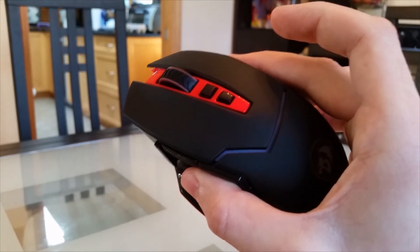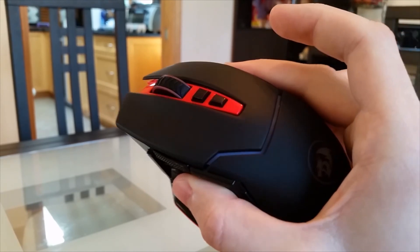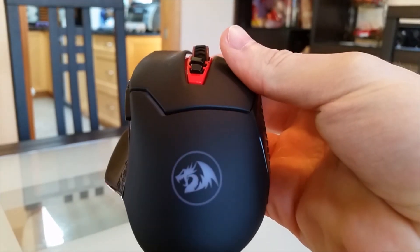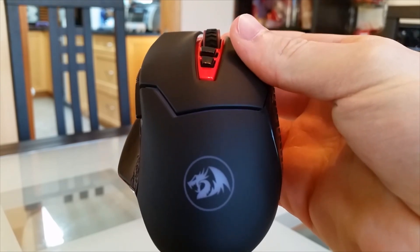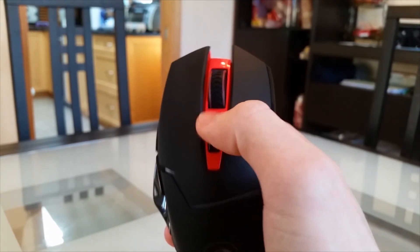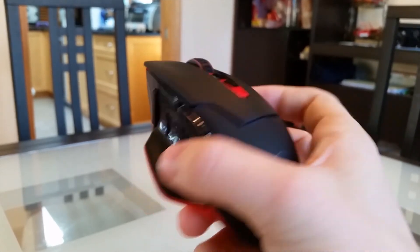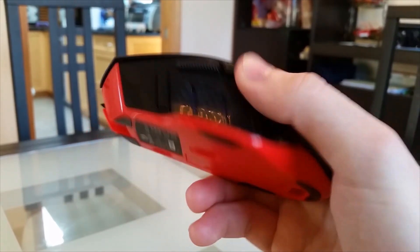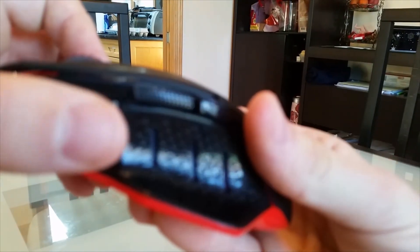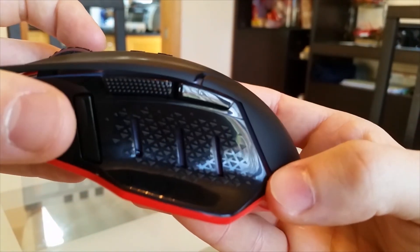And now for the mouse itself. When we take it out of the packaging, one of the first things we notice is the matte black finish — it's very smooth. We've got the Red Dragon logo which has LED lighting. We have the two main mouse buttons, two quick DPI switching buttons, the scroll wheel with a clicking function, two probably programmable buttons on the side, and a quick fire button.